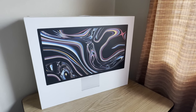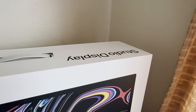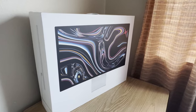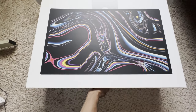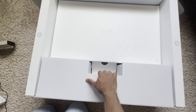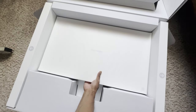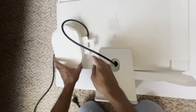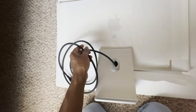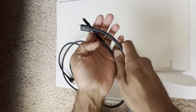Hello everyone, I just got my Studio Apple Display. Let's unbox it — here is the display. Just remove the cable; it comes with a one-meter USB-C power cable.